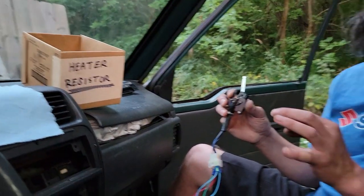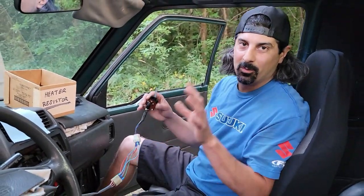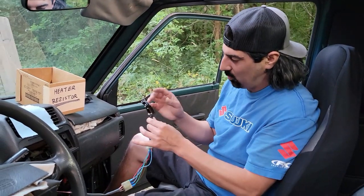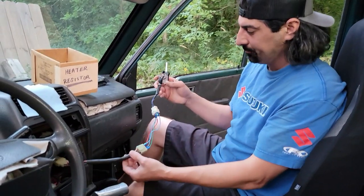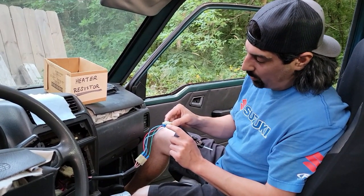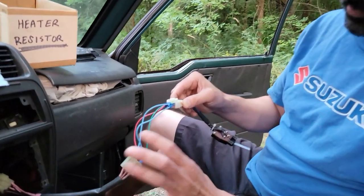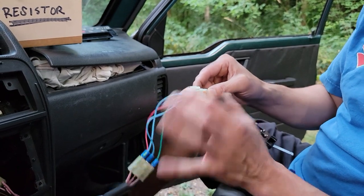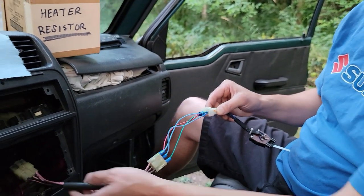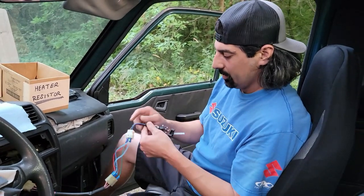The switch will be cheap — I'm not going to name the price in the video because I haven't set it yet, but we have a whole bunch of these switches ready to go. I'm going to include a little wiring diagram so you can see which plug goes to which connector. That'll simplify it quite a bit, because it takes some messing around and you need the wiring diagram to know which is low, medium, and high.